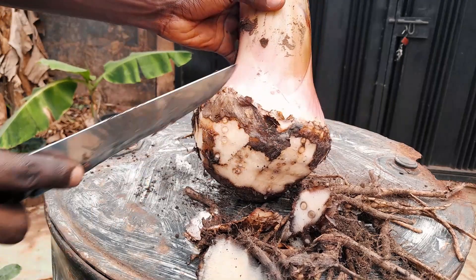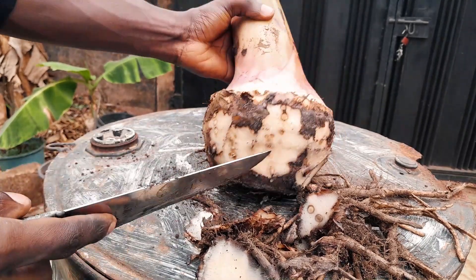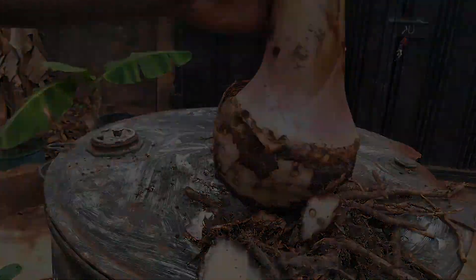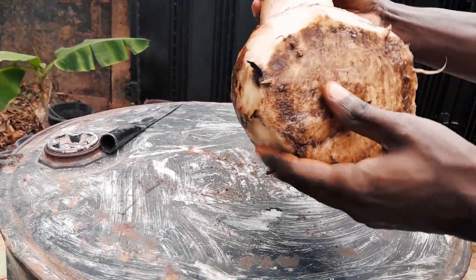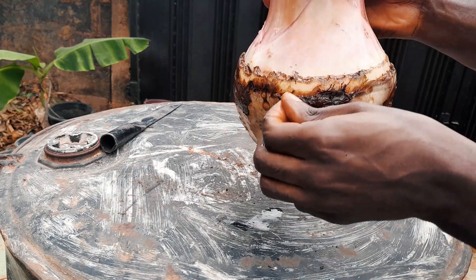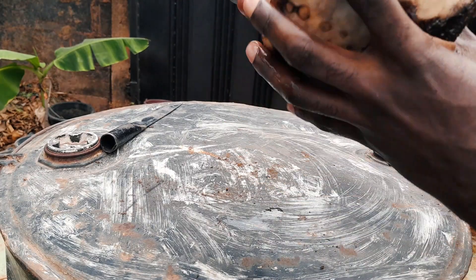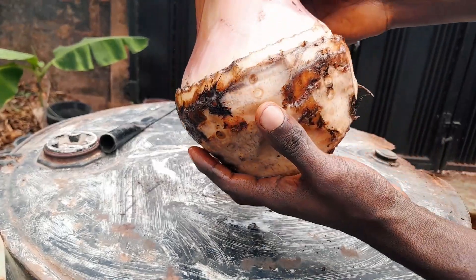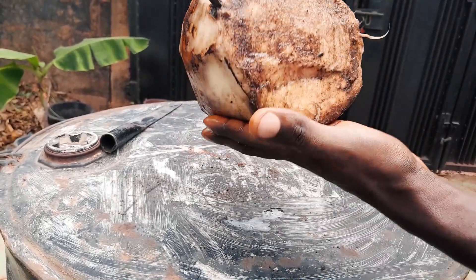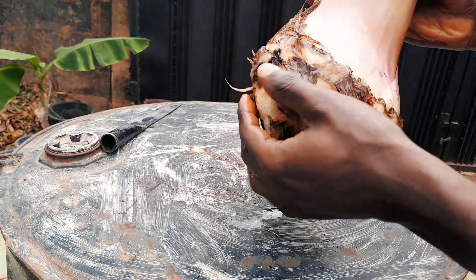I now need to wash the sucker and wash out all the soil and the dirt. This is how it looks after I finished washing the plantain sucker — I've washed all the dirt and the soil out. This is how it looks. So now I've prepared it for the next stage.